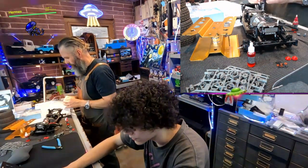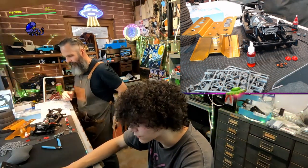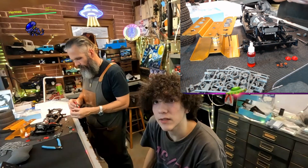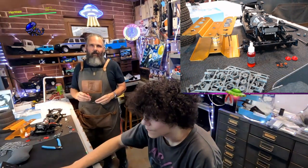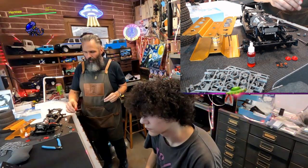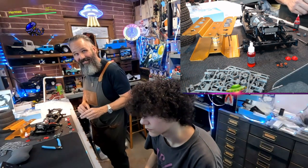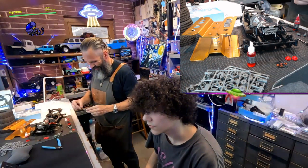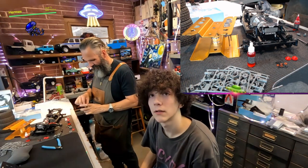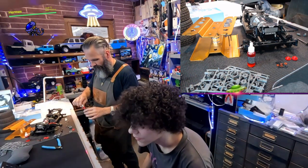The electrical charge generated by each pixel is converted into a digital signal through analog-to-digital conversion, where the continuous electrical charge is quantized to discrete digital values using the binary system. The intensity values are represented by binary numbers, typically using a range of 8 to 16 bits per pixel. The analog signals are then processed within the camera's electronics with adjustments to color balance, exposure, and noise reduction.